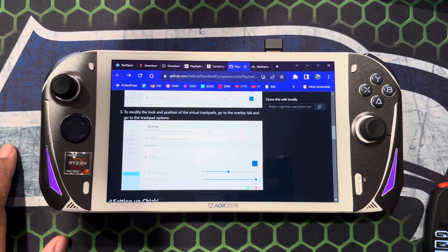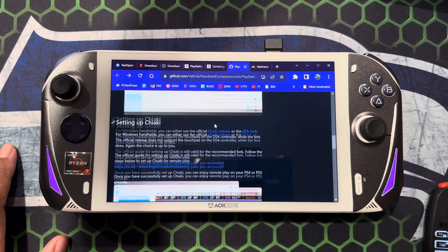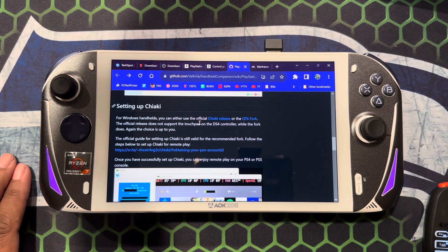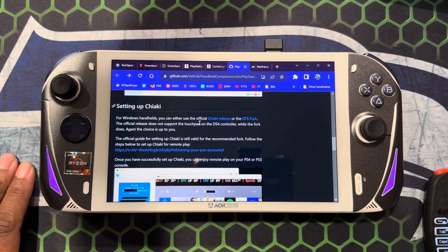I've already set this up, so I'm just going through it quickly. Once you do that, you'll modify the position of the virtual trackpad — you can put those wherever you want. Coming down here, it asks you to set up Chiaki, which can be finicky, but once it's set up it works really well. However, utilizing Handheld Companion you don't need Chiaki — you just need this QTC fork, and once you download that it brings you into the setup.